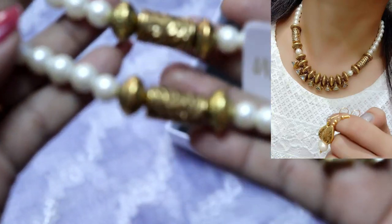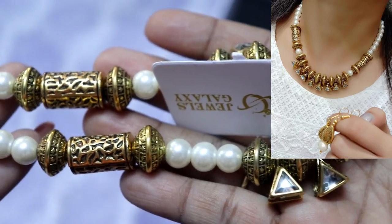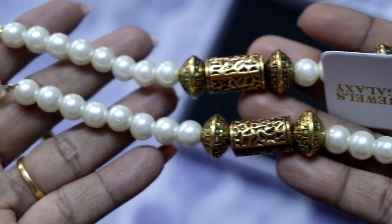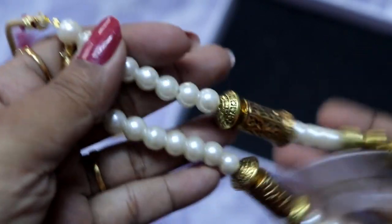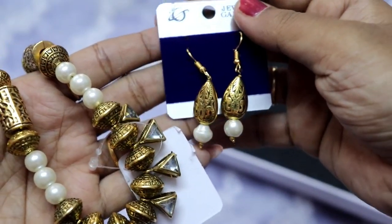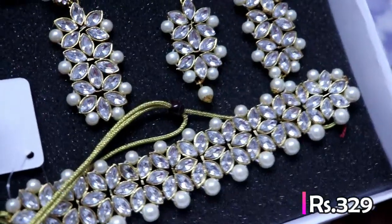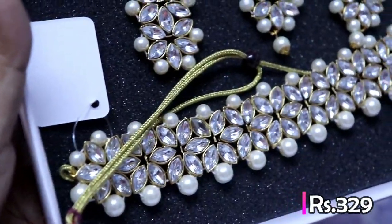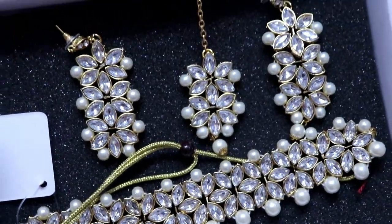If you are looking at the jewelry in the picture, the jewelry is new. It has a small sheet included. You can use it with a long frock, and you can use earrings to match. The set includes a small pearl. You can also use it with a bridal frock, with earrings to match, and finish the look.